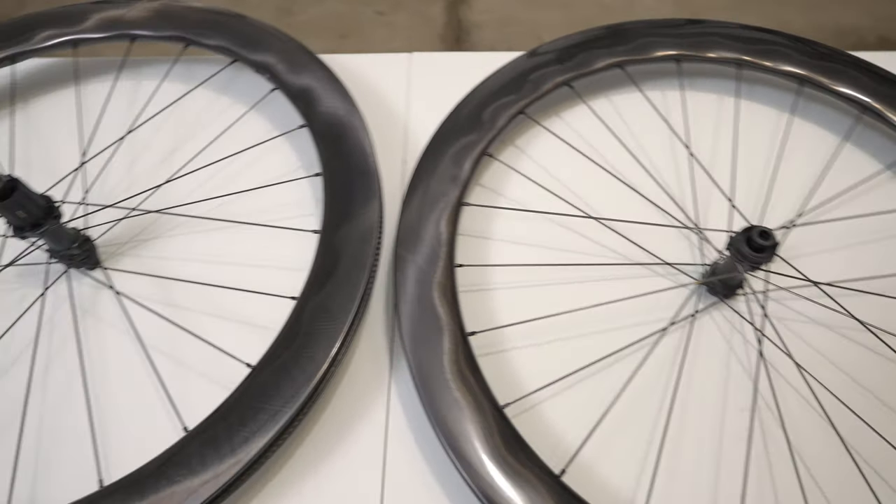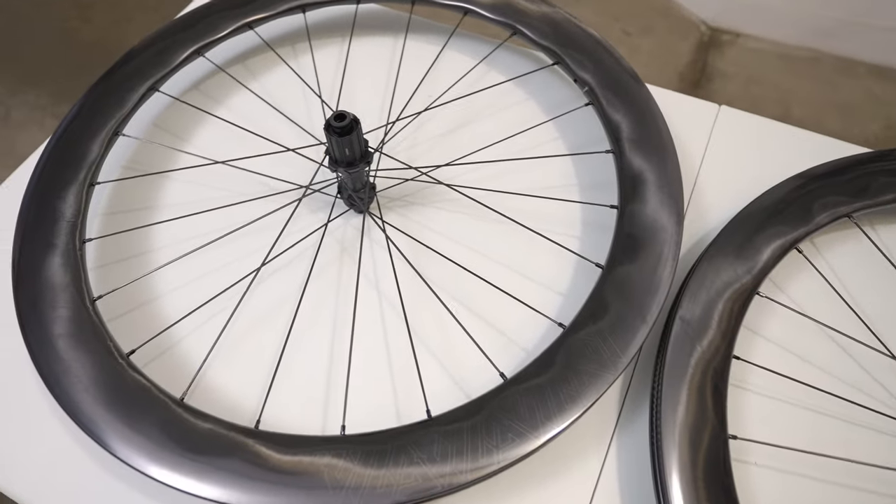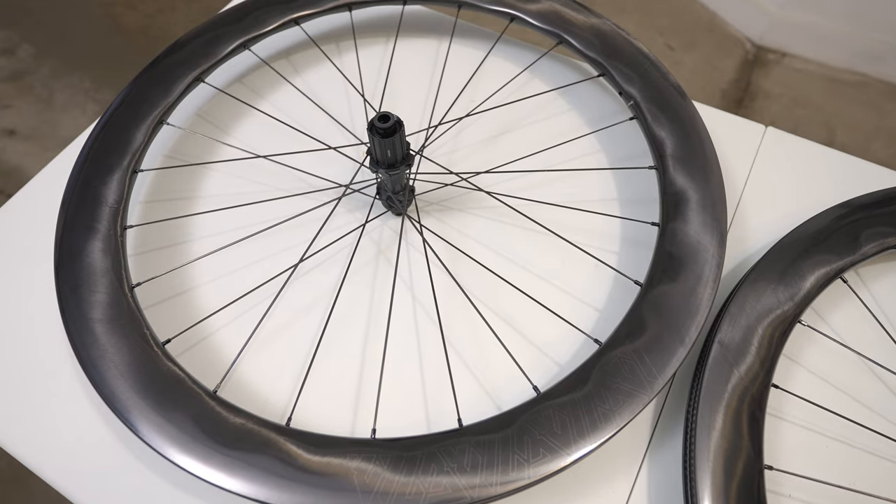Today I get to show off my assembled wheel set, tell you what I liked and didn't like in building up these wheels, and finish it off with a final weigh-in to see how they measure up against the Zipp 454 NSWs. Stay tuned to the end of the video where I do a final tally of what I paid to build my custom wheel set and see how it compares to the Zipps.